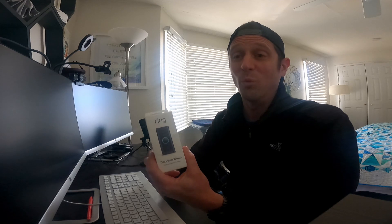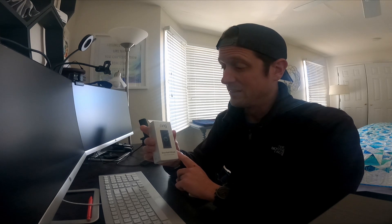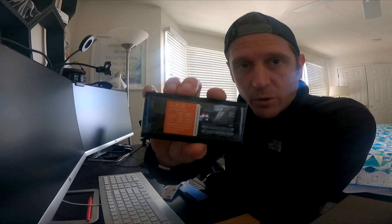I picked up this Ring doorbell from Amazon — it's the $60 version, but it's on sale for $25 right now. This house already has a wired doorbell, though it's broken. We're going to see if we can get it mounted, connected to the Wi-Fi, and test it. Sounds simple — we'll see how easy it is.